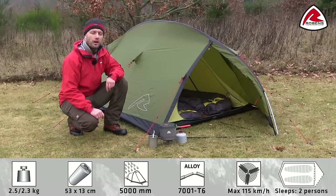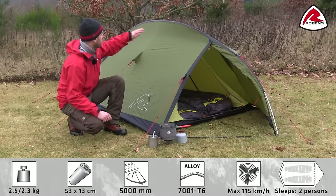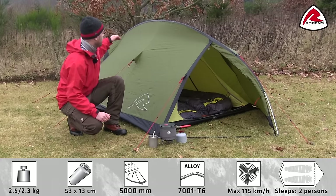Hi, in this video I would like to talk you through the features of the Robins Edge. The Edge is a simple to pitch two-person tent which pitches outer first or as one. The tent has a single pole construction which creates a lot of headroom space throughout the length of the tent.